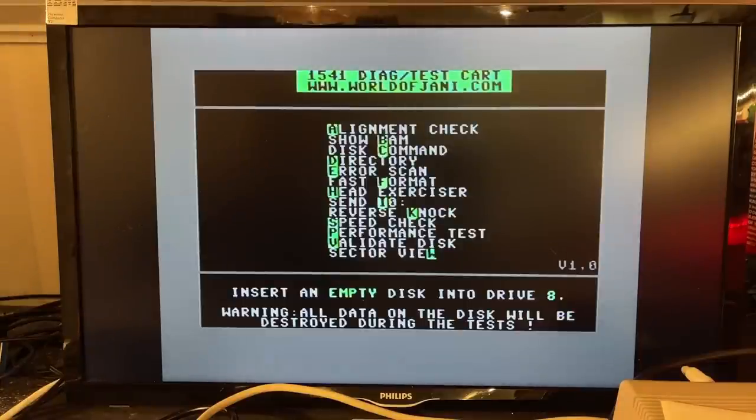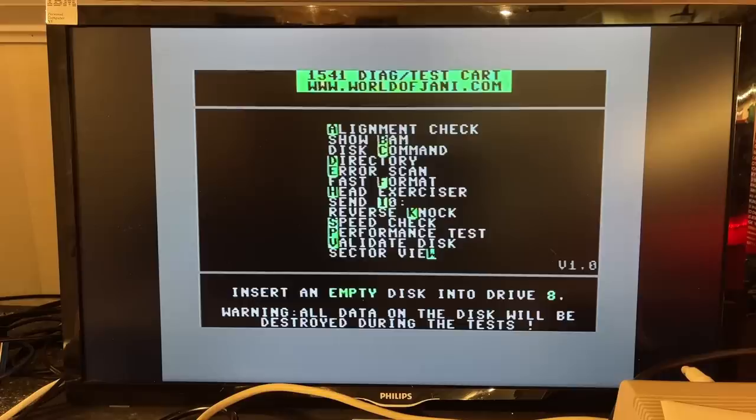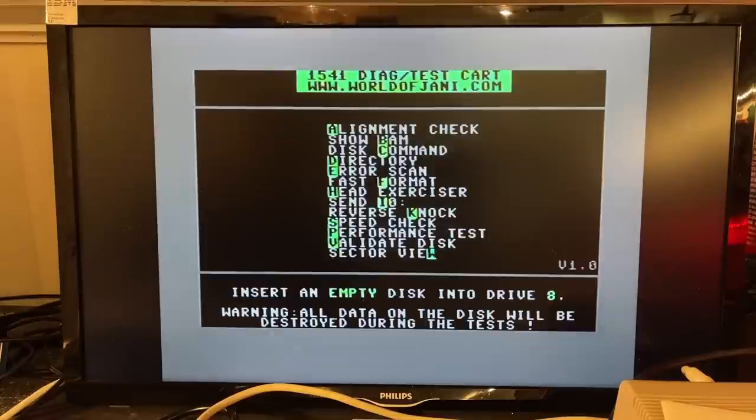The Format option we've seen. Head Exerciser — let's try that. Step up and down. I can hear the head is moving. I pressed F2 to bump to track zero. F4 seeks to track 18 or 35. You can turn the motor on and off, send I/O commands — got OK back.